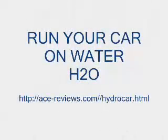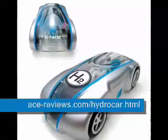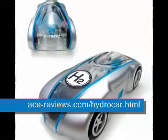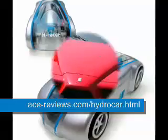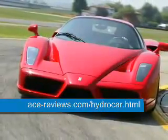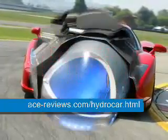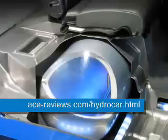Run your car on water. Increase MPG with a hydrogen engine that uses water for fuel. The HydroStar is a hydrogen car conversion manual to let your automobile run on water. It's a hydrogen car invention. Cutting edge hydronics make it possible to construct a simplistic, affordable and powerful hydrogen fuel system for your vehicle.